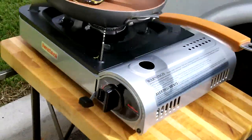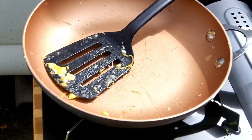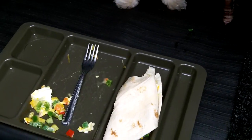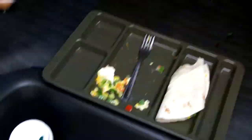Here's the equipment: stove stand, a piece of butcher block, the Iwatani stove, a basic frying pan, spatula. And there's the culprit eating my tortilla - my egg tortilla. Nice coffee.